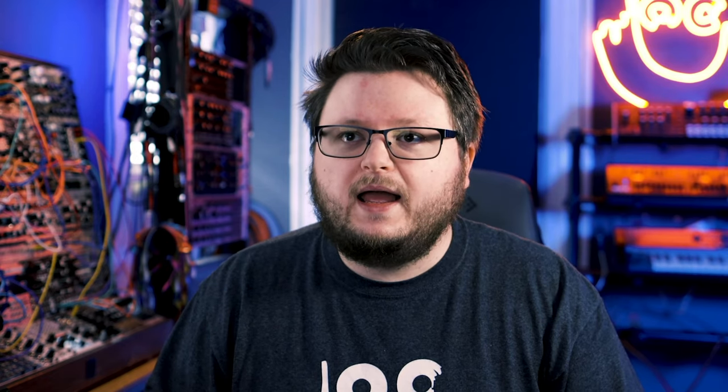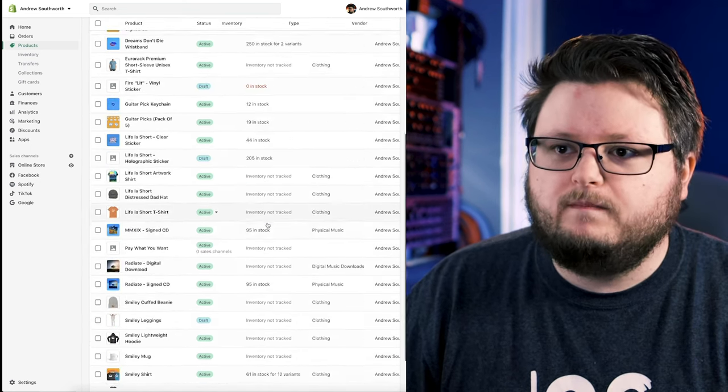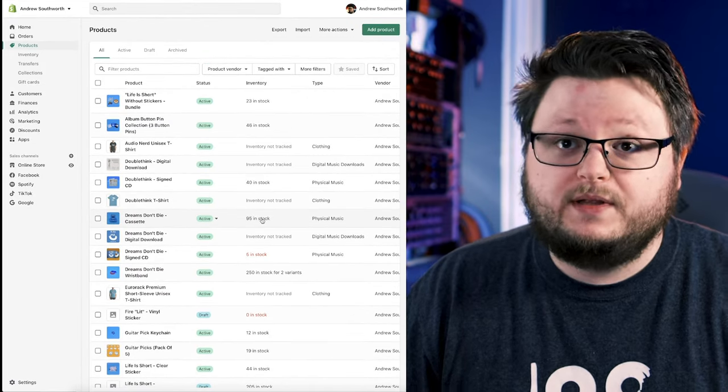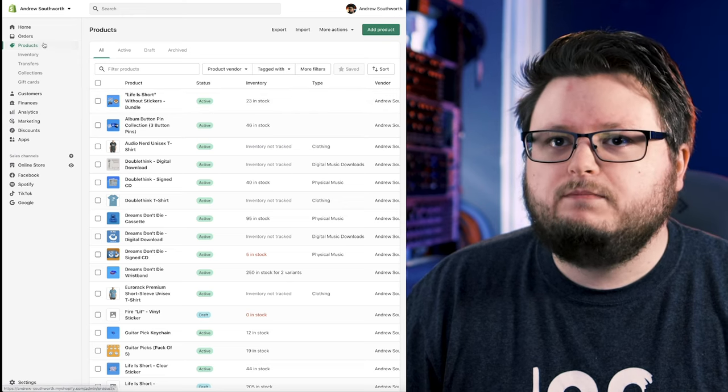The next part is how do you actually print your labels. There are a few different ways, but I'll show you how I've been doing it. Every time someone places an order I'm selling my things through Thrivecart but using Shopify as my store platform. Since I'm doing all my fulfillment and inventory management through Shopify, I have to put my orders in there. This is what the back end of Shopify looks like — it tracks my inventory for everything.